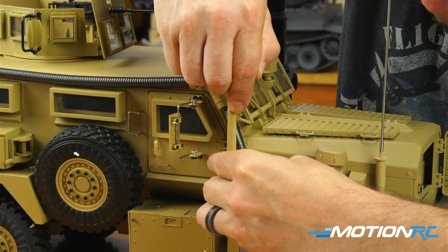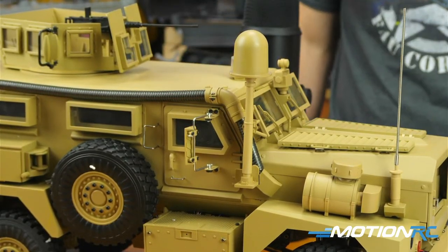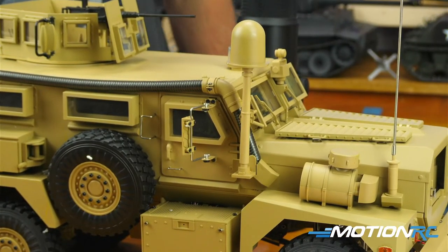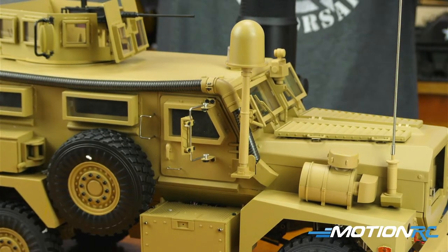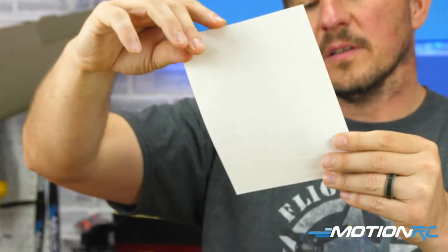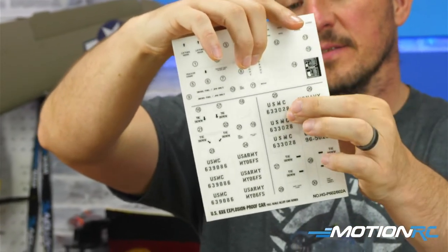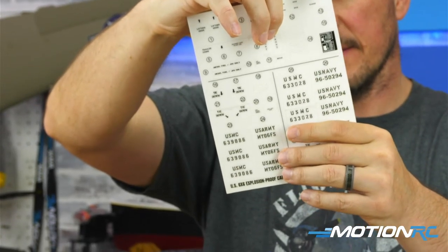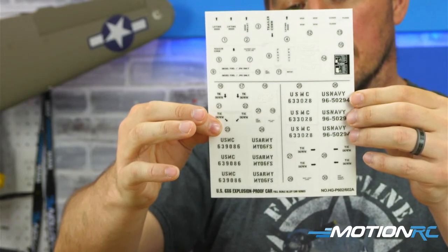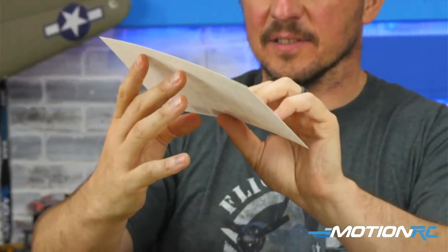Once I press that dome in, it won't go anywhere. I'll do that once I sit down with the stickers. As far as the sticker sets go — just one page, so that's nice and easy. Oh wow, you have three or four options: you can do Navy, Marines, Army, or two different versions of Marines. All your little tie-down details around it — not going to be too many decals on it.